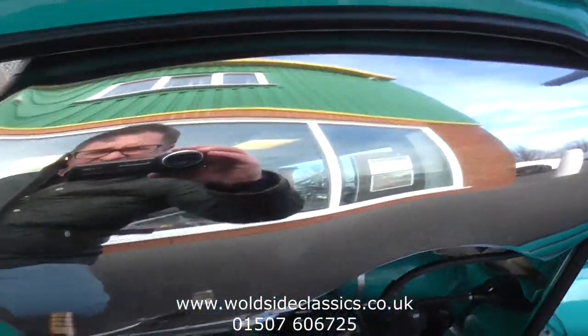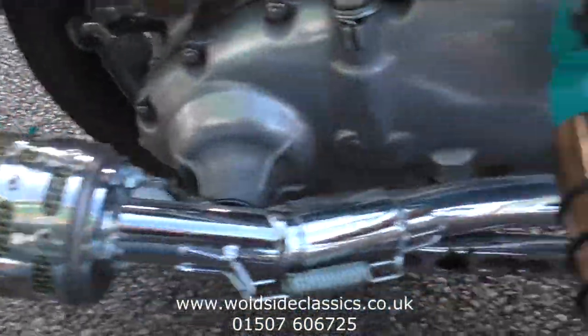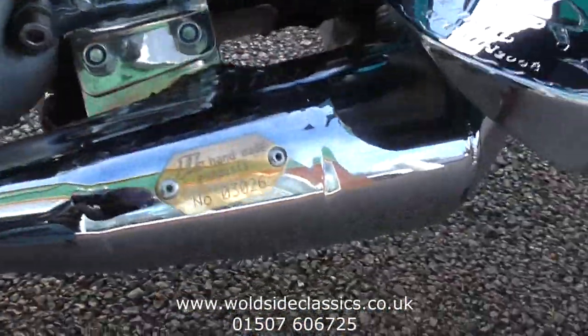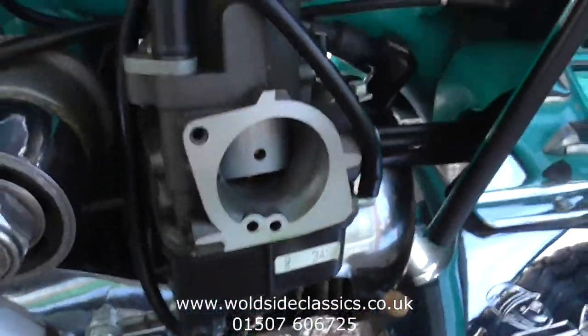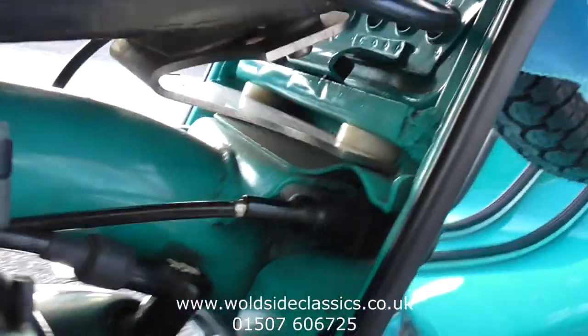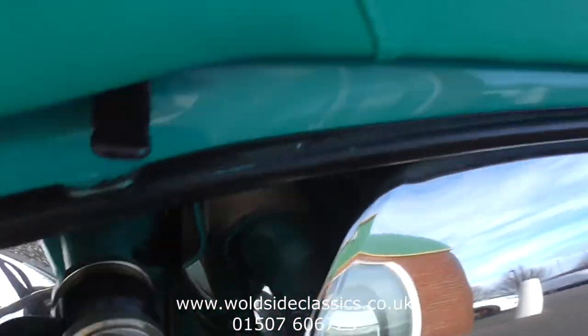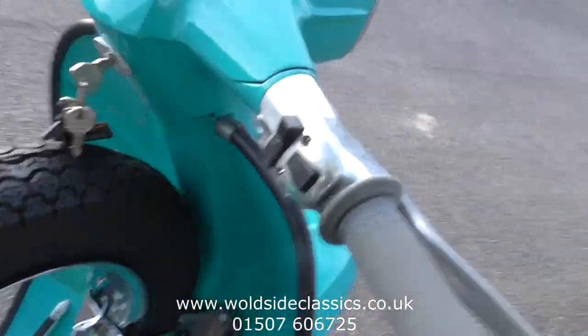At the front, it's got a nice rocker box exhaust — a JL hand-built exhaust with serial number and brass plate. Open carb. The detail is superb. It's had many thousands spent on it and it's just ready for the season.